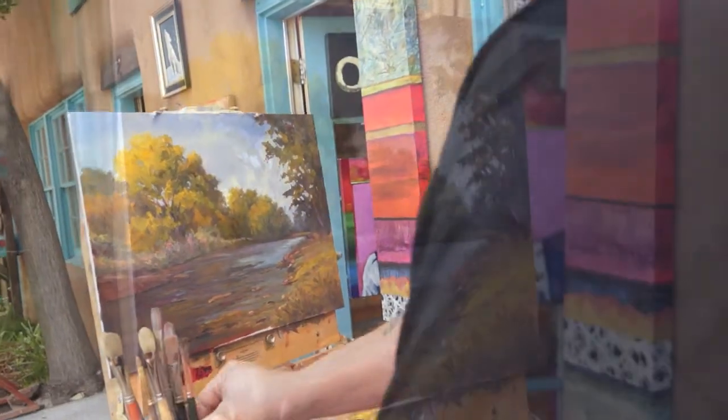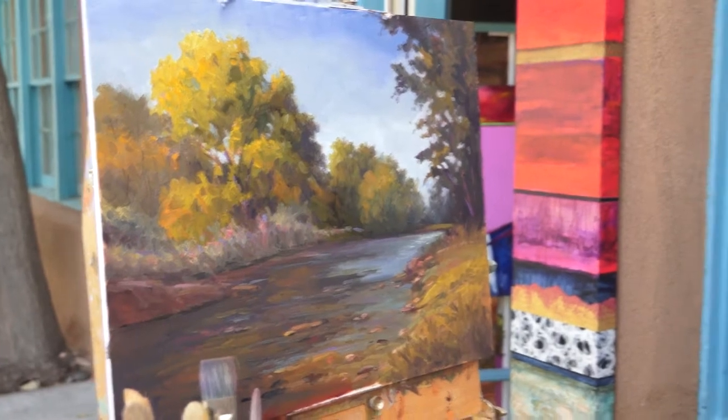I decided I'd come back for a week, just paint around, and then maybe leave a couple paintings. We got this one that I'm working on right now, and I'm getting pretty close to calling it quits on that.